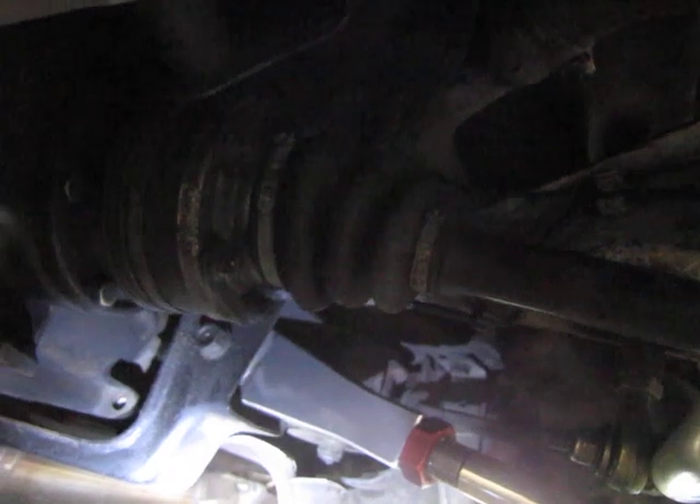Let me turn the camera around and I'll get the other subframe.